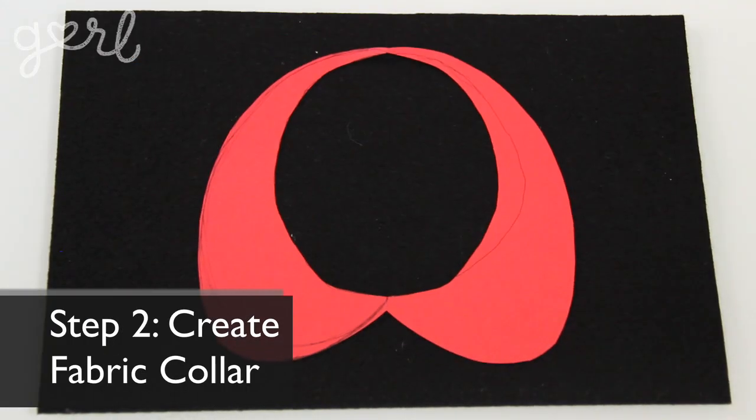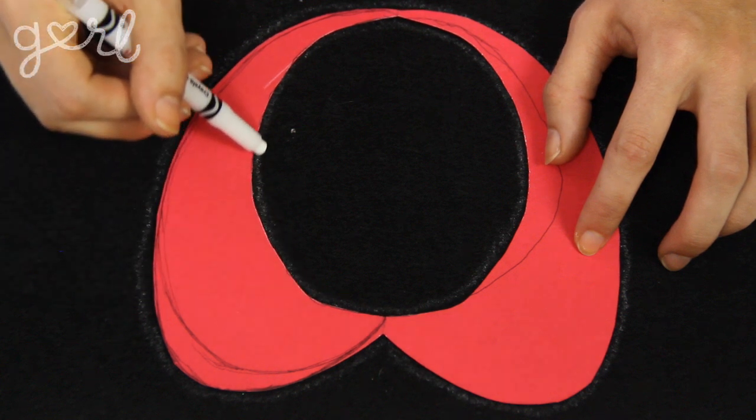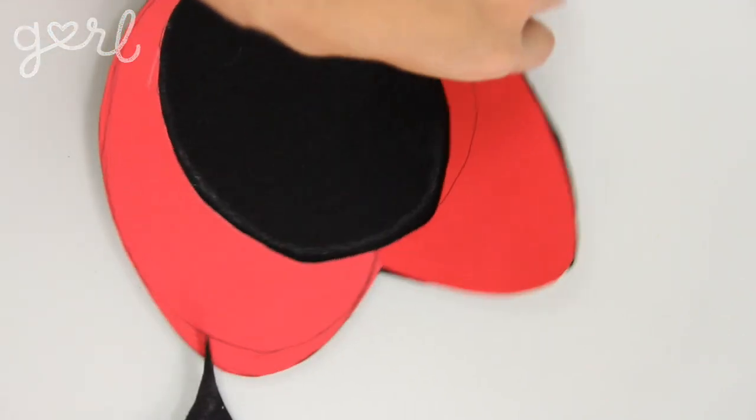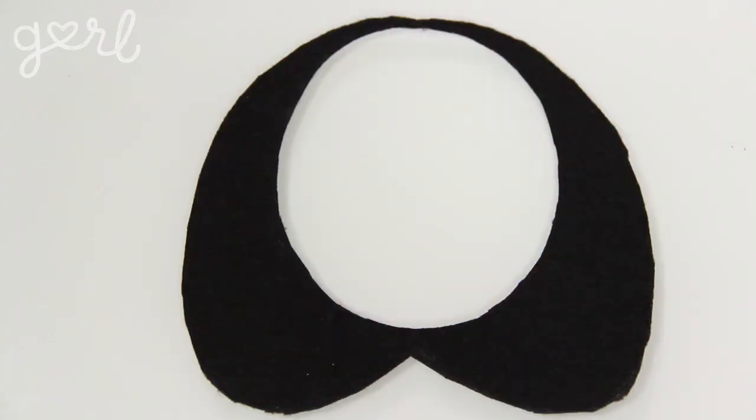The next step is to create your fabric collar. Lay your cardstock template onto your fabric, using a writing utensil to trace an outline if needed. Otherwise, go ahead and cut away. When finished, you've got yourself a basic collar, which should look something like this.